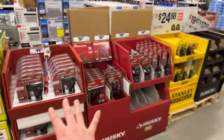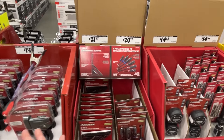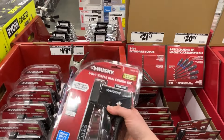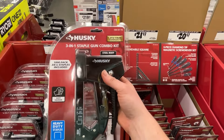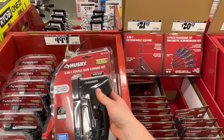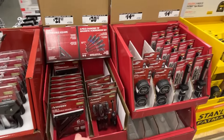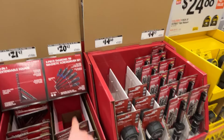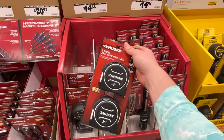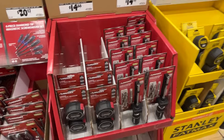We've got some Husky tools out here — you usually only see a lot of these during the holidays, so it's kind of weird to see them out now. There's a three-in-one staple gun combo kit with a thousand-pack of staples included, which is pretty cool. We've also got an extendable square, a six-piece diamond tip screwdriver set for $20 — not a bad deal — and a two-pack of tape measures with lifetime warranty. Awesome.